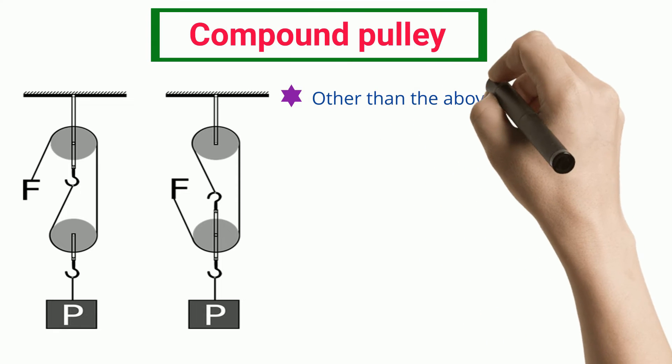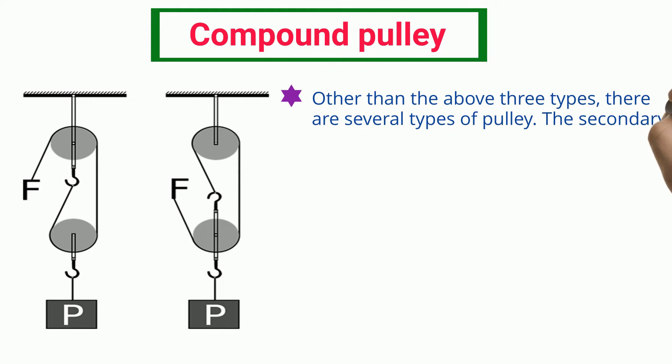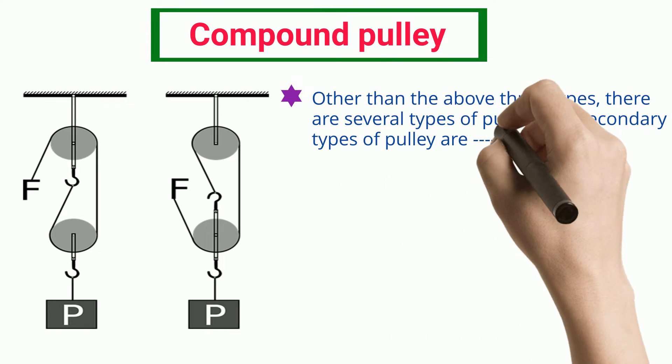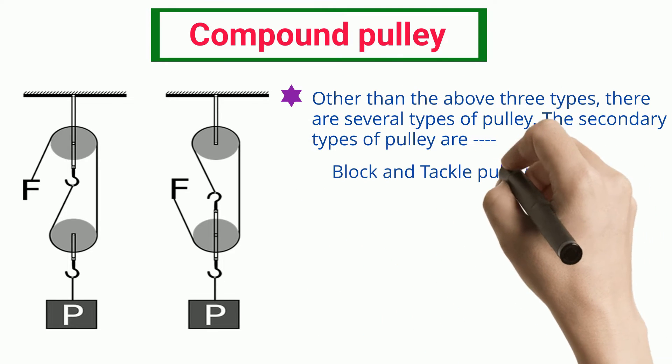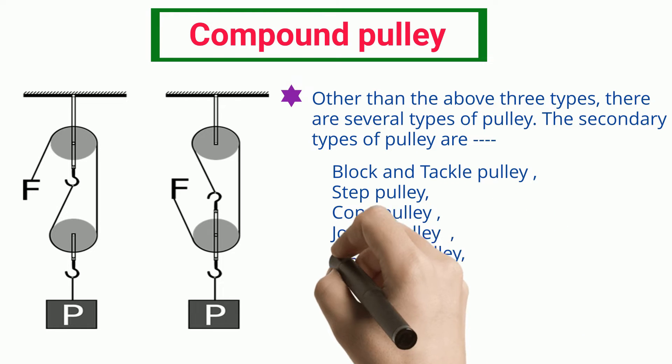Other than the above three types, there are several types of pulley. The secondary types of pulley are: Block and Tackle Pulley, Step Pulley, Cone Pulley, Jockey Pulley, V-Groove Pulley, Conveyor Pulley, and Belt Pulley.